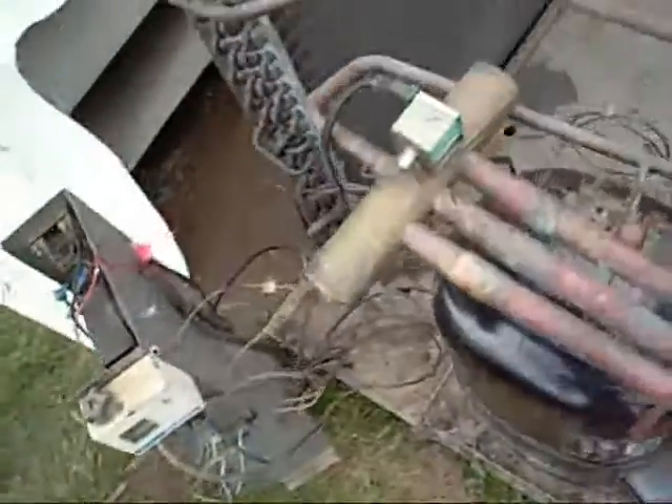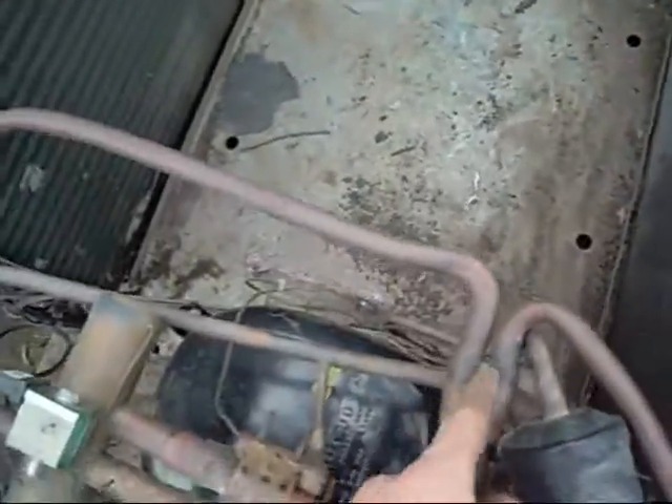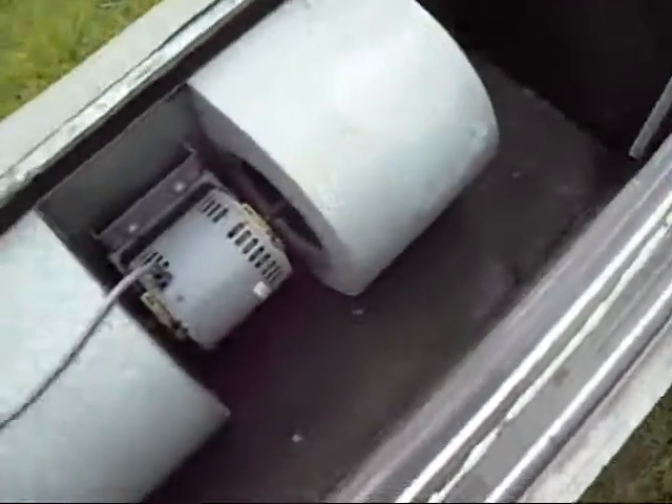Rather than diverting it to the coils, which would become condensing coils, and condensing it back into a liquid where the liquid goes to the indoor unit and in turn absorbs heat from the air inside.